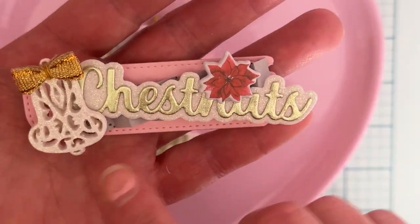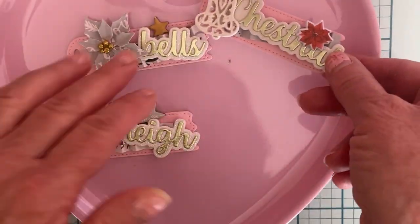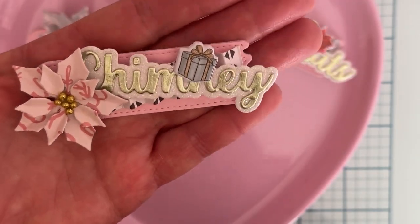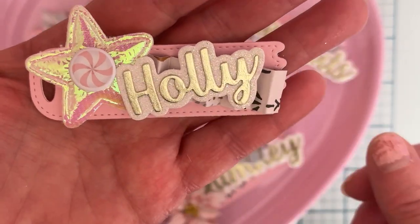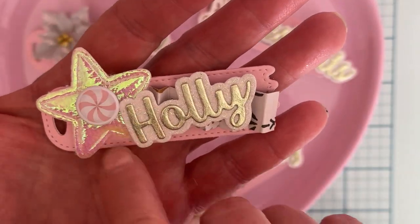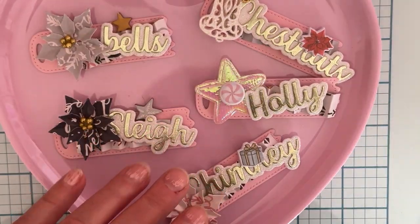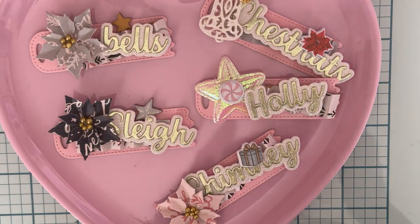This one has a little bell piece and some puffy stickers. Another has a flower puffy sticker, and on another I used a puffy heart from my stash along with a candy holly puffy sticker. I think those turned out really cute.